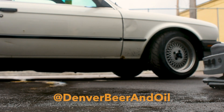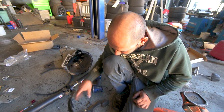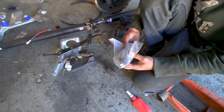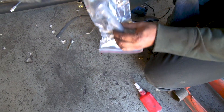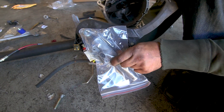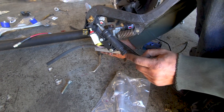This part of the video kind of takes a downhill turn — we forgot to turn on the microphone when recording. If you guys have any questions that aren't straightforward from following along, message us on Denver Beer and Oil on Instagram and we'll get back to you as soon as possible. Now that we've got the blanking hole sorted, we're going to finish assembling the pedal bracket. We have our new clutch master cylinder, which attaches to that pin on the side — there's a clevis hole that pushes down on it. Make sure your outlet matches the hard line.